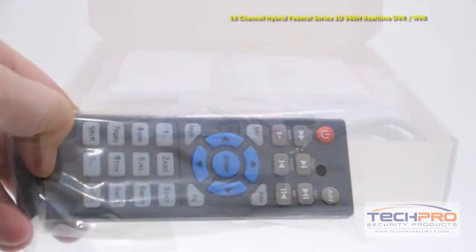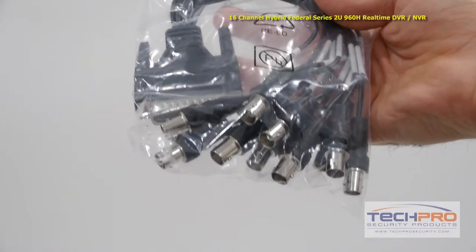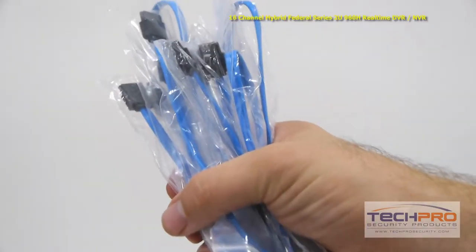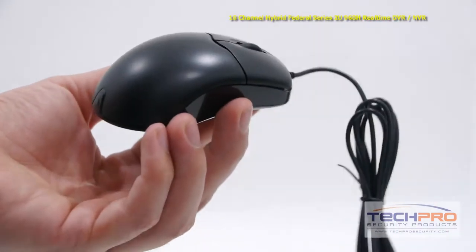Inside the box you'll find a remote control, an instruction manual, rack mount brackets, BNC audio pigtail cable, power cable, SATA cables, an alarm terminal block, CAT5 cable, and a mouse to control the interface.